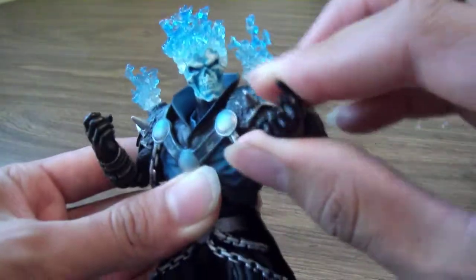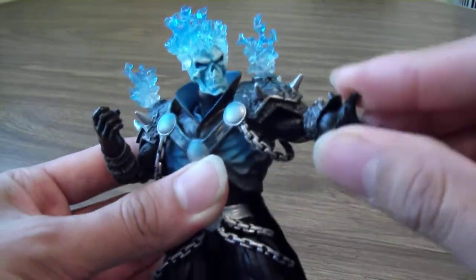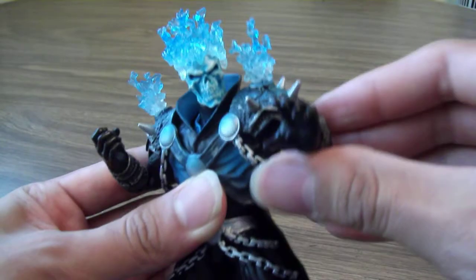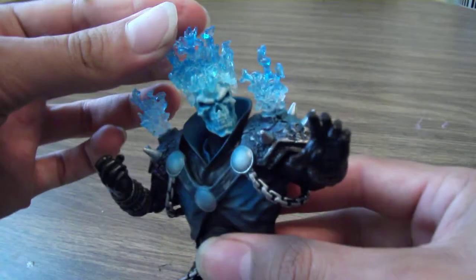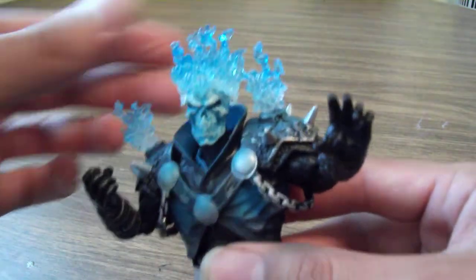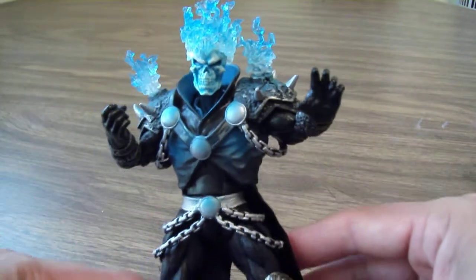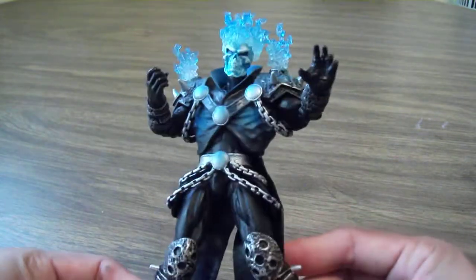For me, I just have a huge interest in dark, macabre, somewhat evil-looking characters when it comes to collecting figures. I just like supernatural type characters, and Ghost Rider is definitely one of those. I've always liked him over the years, and this figure is really great.